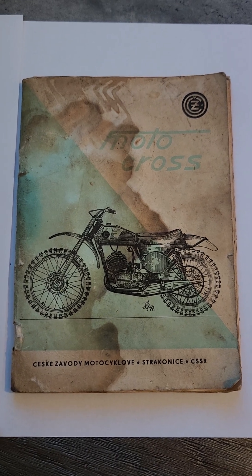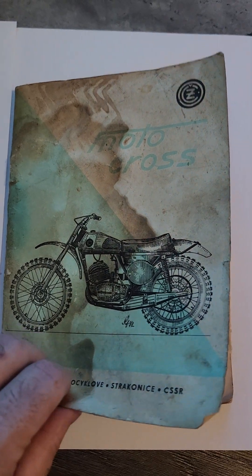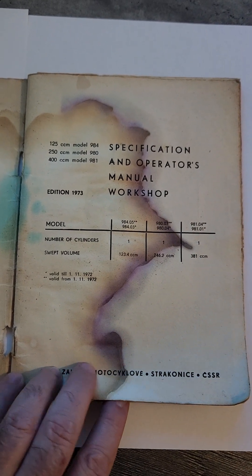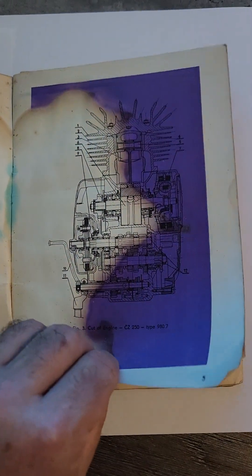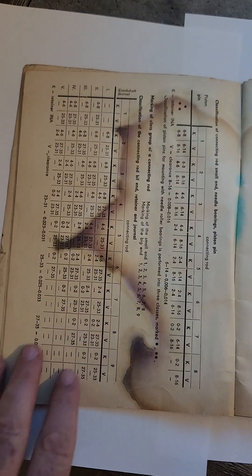Hi everyone. I just wanted to provide everyone a copy of the original owner's manual that came with our 1972 CZ250. My father actually bought it brand new in a crate, brought it home, assembled it, and began riding. It wasn't his first CZ, but it was the first brand new CZ he had ever purchased, and we still have it today.